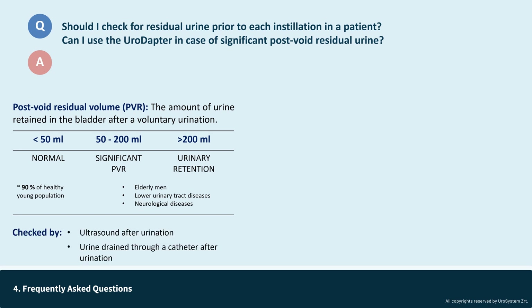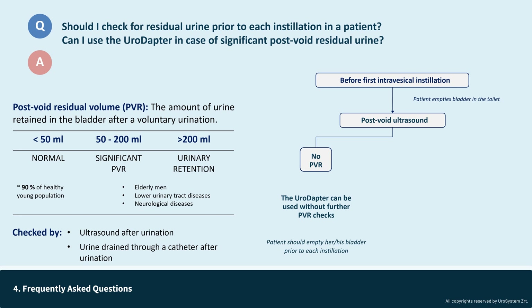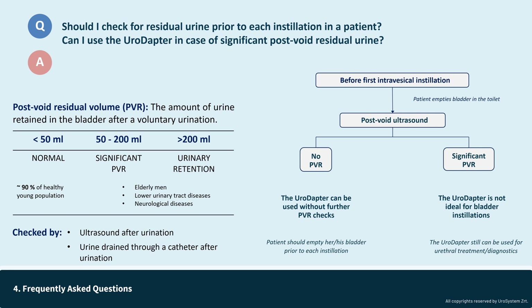The presence of post-void residual urine is typically assessed with a quick bladder ultrasound after urination. Alternatively, a catheter can be inserted after urination to measure the drained urine. Assessing residual urine is necessary only at some point before the first installation — the patient should be instructed to empty their bladder in the toilet, followed by a post-void ultrasound to evaluate any residual urine. For the majority of cases without significant PVR, the urodopter can be used without any subsequent PVR checks. In the minority of cases where patients have significant PVR, the urodopter is not ideal for bladder installation; however, it can still be effectively used for urethral treatments or diagnostic purposes.